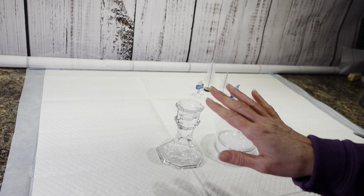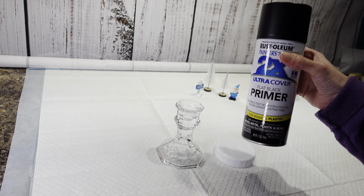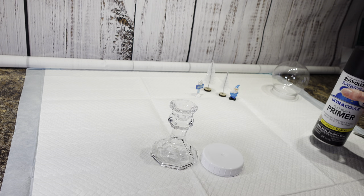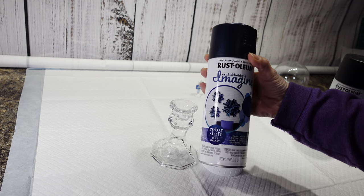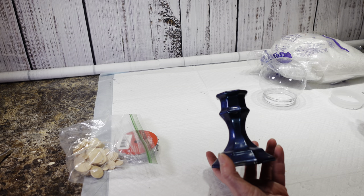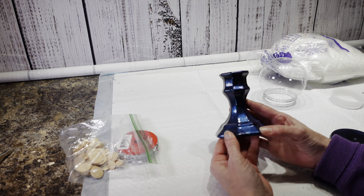What I'm going to do first is I'm going to take this off of here, set that aside, and then I am going to take my black flat primer spray paint and spray paint this and this part of the cover. After that dries, I am going to take my blue galaxy color shift spray paint and spray paint both of those that color. I have my candlestick sprayed — first I sprayed it with the black spray paint and then this galaxy blue.